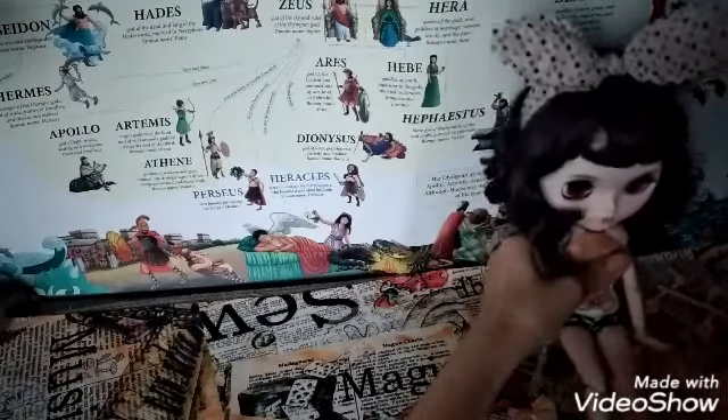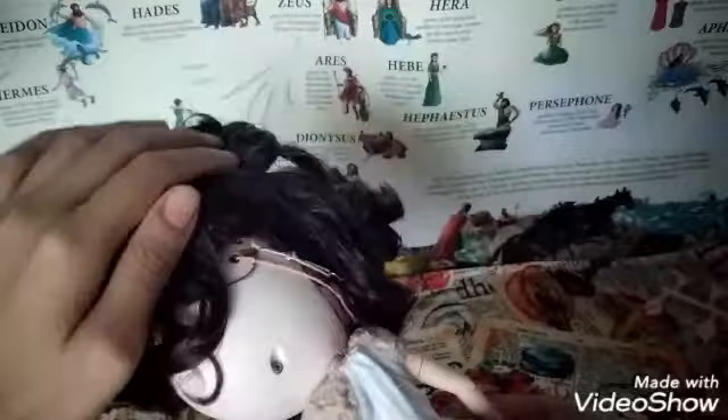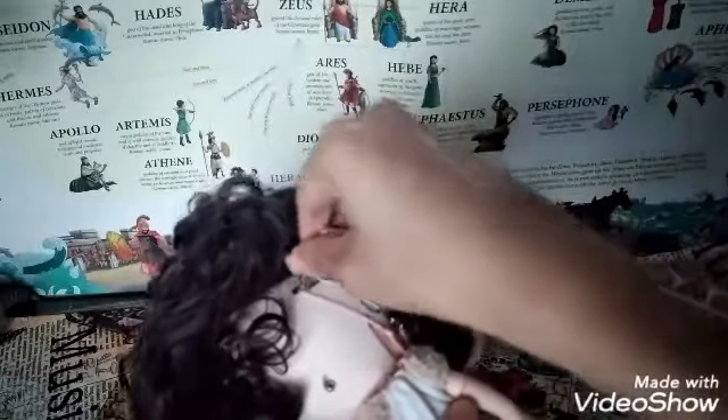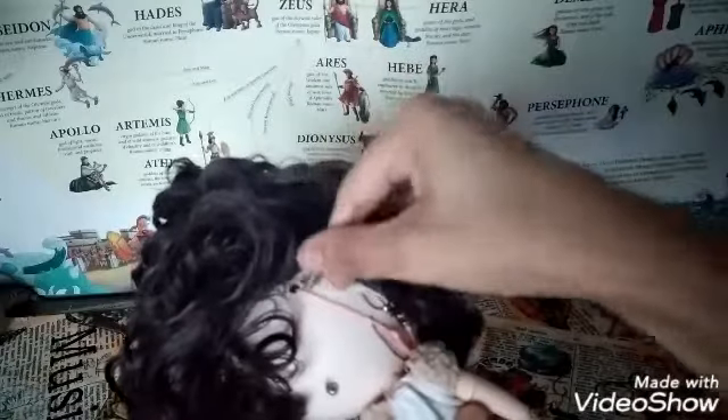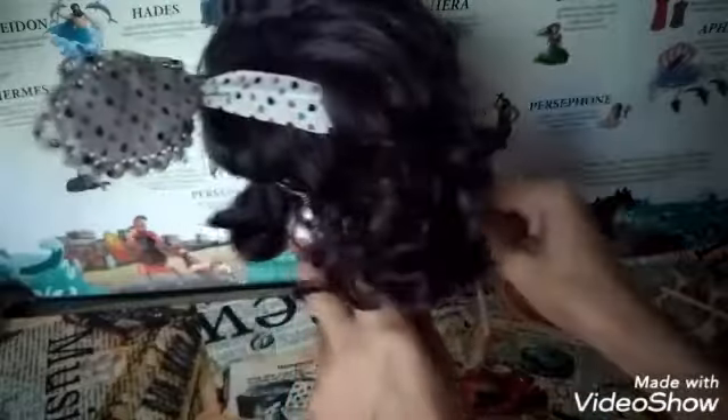Now we will test the stand to see if it works well with the blythe doll. Based on the pictures from the vendor, it works this way. So this is the back of my doll. It's convenient if your doll has short hair. This is challenging actually — just put it like this, put it on the hole, and then make her stand. Lucky she's wearing a headband. It holds well, I guess.